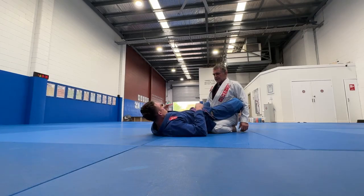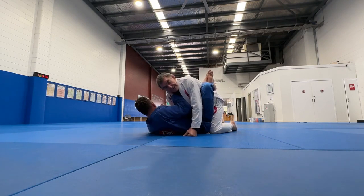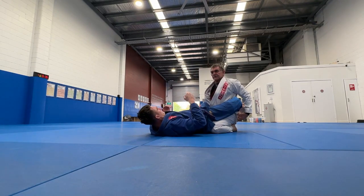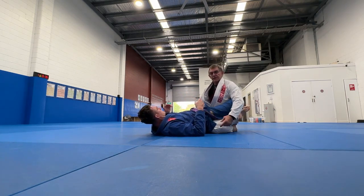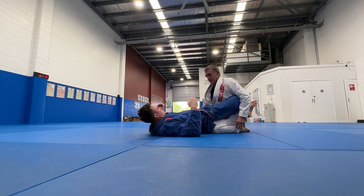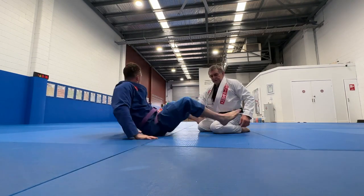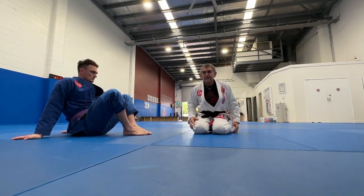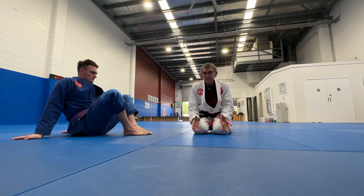The first thing to remember in closed guard is I don't want to be vulnerable to his strength. I need to engage my core — now when he tries to pull it's much harder. You can add to that by bringing your knees in a little bit, with your feet out. Knees pinching in behind his butt makes it really hard for him, instead of sitting open like we normally do.